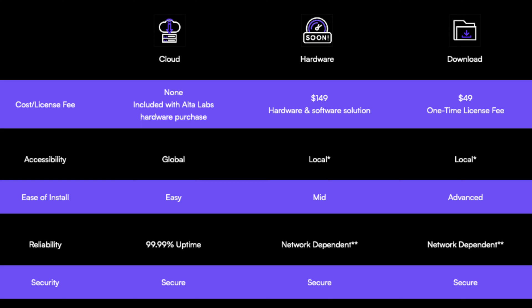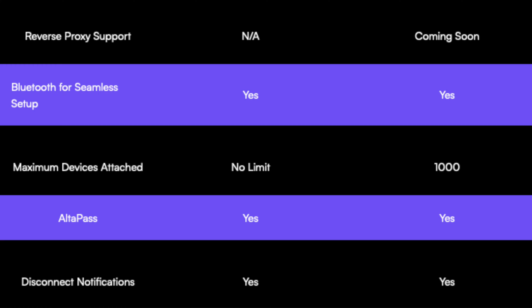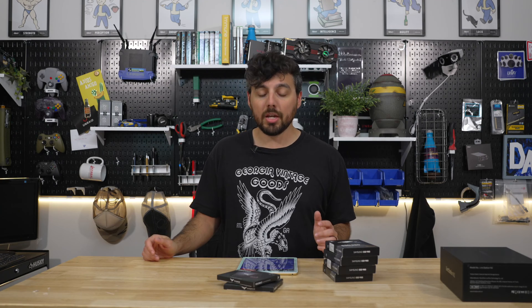Alongside this, we've also already known about a dedicated hardware controller coming out, and now we have more information about it — specifically that it's going to cost around $149. At least at the time of filming, it doesn't look like you have to pay an additional license fee to use that. You buy the hardware controller and you're granted permanent access to the controller software. The device itself has Bluetooth, which means you can control and set up other hardware devices via Bluetooth. It controls up to about a thousand devices — that's not something tested, but that is what they have planned.